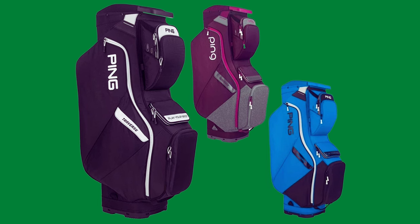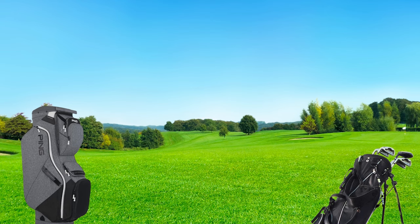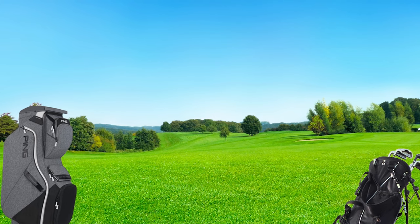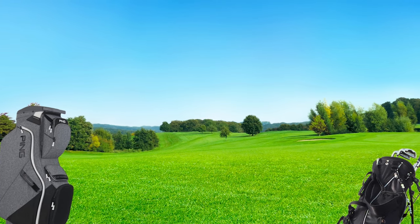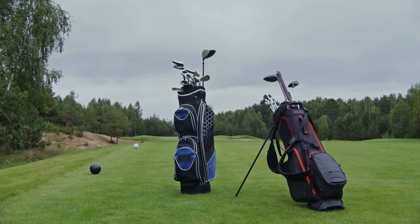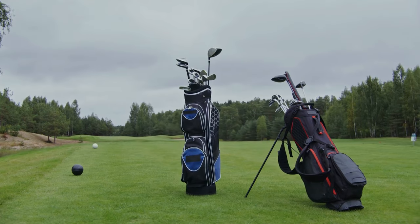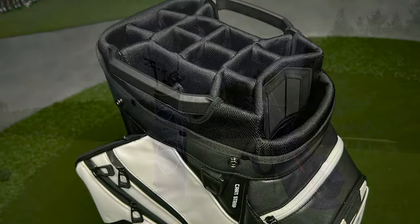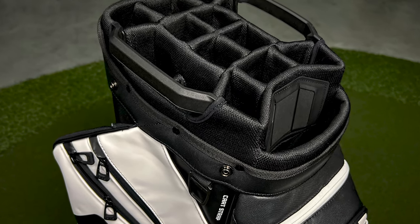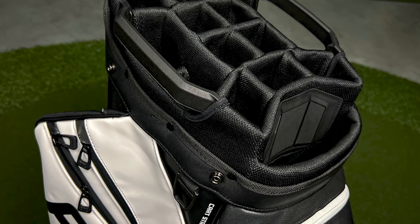Throughout my testing I only experienced two negatives, and admittedly one is a little pedantic. Firstly, the bag is not waterproof — although it has a water-repellent polyester construction, I would be hesitant to use it in prolonged and persistent rainfall. The bag is not advertised as waterproof, so that is not an issue per se, but it is best to be aware. The second is the range of colors available — whilst there are six to choose from, I found the options to be a little uninspiring in comparison to other bags of this type on the market, but I'll be the first to admit that is down to personal taste.